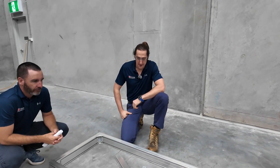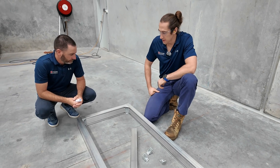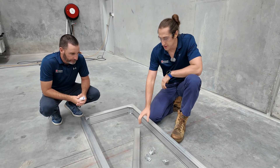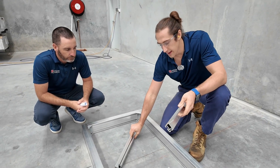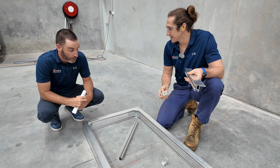So halfway through building the platform, the next phase is to support the mesh through the center section. For that we use this lighter gauge extrusion and these hanger brackets — bracket letter E.